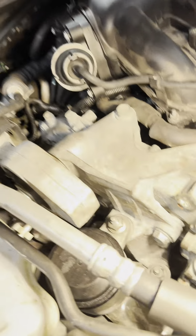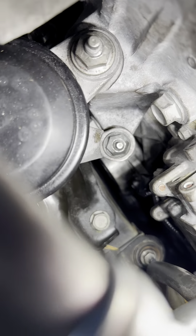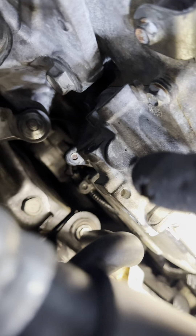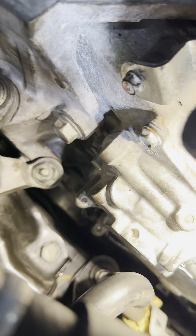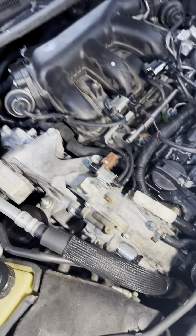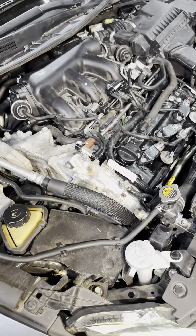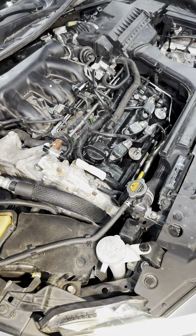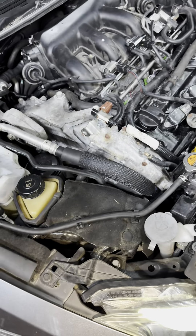Now I've swapped the connectors — right here on bank two, the bottom one. The car starts fine, no more pending codes, and it's good to go. Thank you for watching — please like and subscribe for more videos.